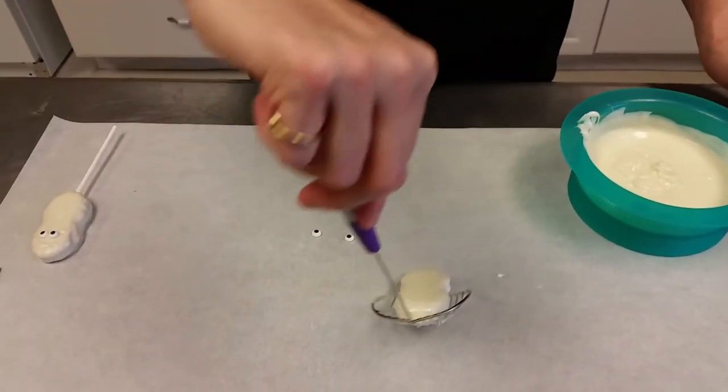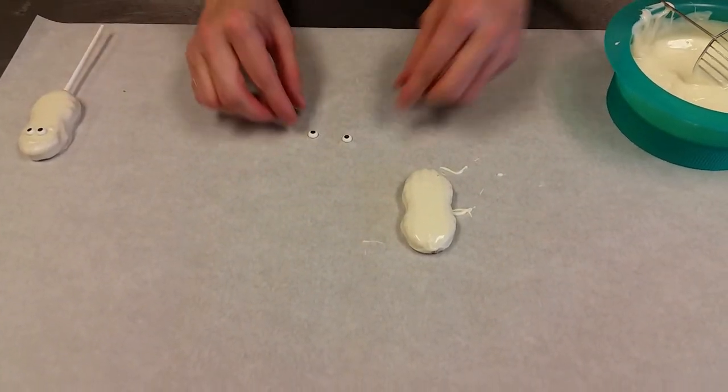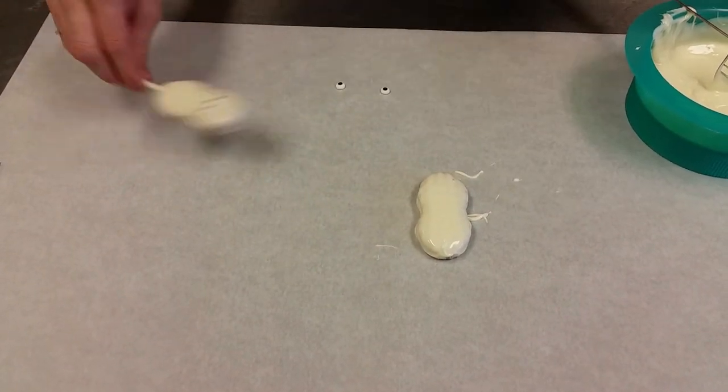And then I'm just going to lay the cookie right out here on a piece of parchment paper. And now if I want to just have the ghost, all I would do now is put my two little eyes on there and I'm done. I have my little ghost cookie.